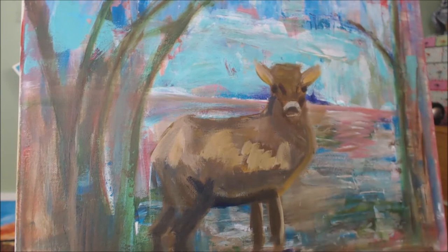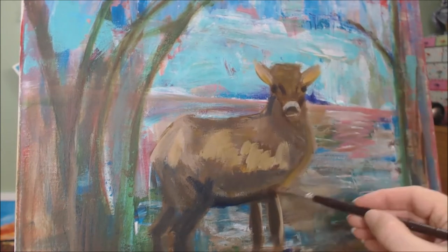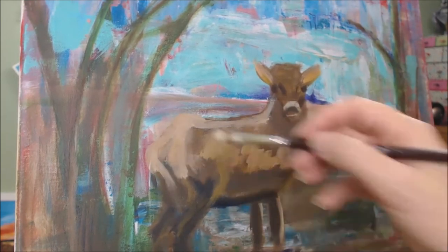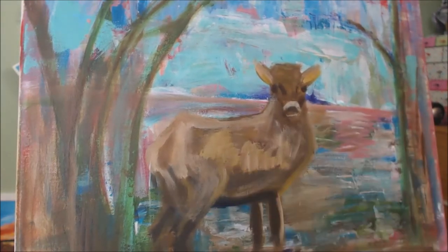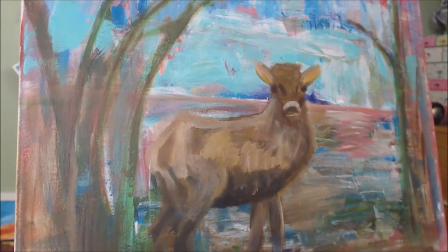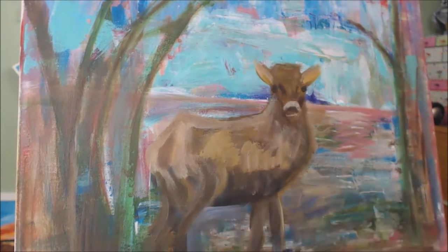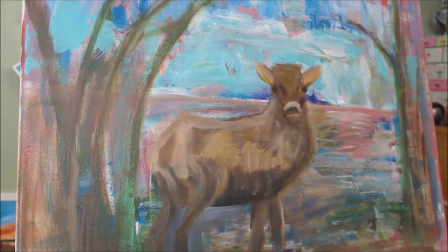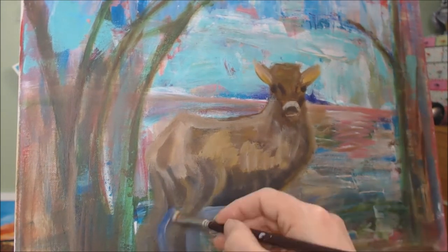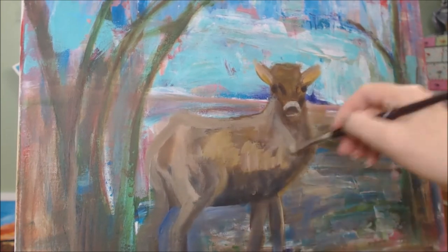With each brushstroke I am adding and taking away from both the lights and the darks, as well as continually checking my measurements using my brush. I am making small adjustments to the overall shape by using light on top of the dark so that I can see the outside edge, and in some areas adding back in the background to shrink the overall size and shape of the stag.